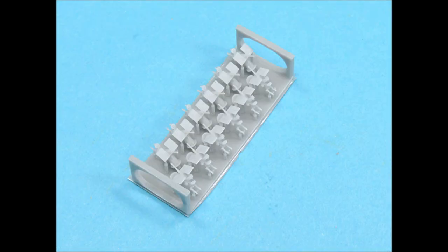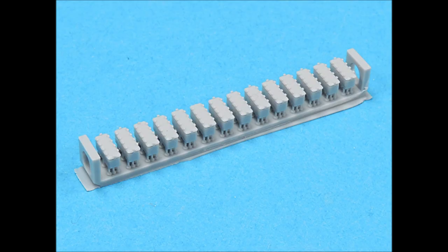Black Cat Models' 20mm guns are also exquisitely detailed, and it even comes with the shoulder harnesses. All you have to do is cut these parts off their runners, paint them, and you're ready to install them. The 20mm ammo boxes have exquisite surface detail — all you have to do is cut them off the runners, paint them, and glue them in place.